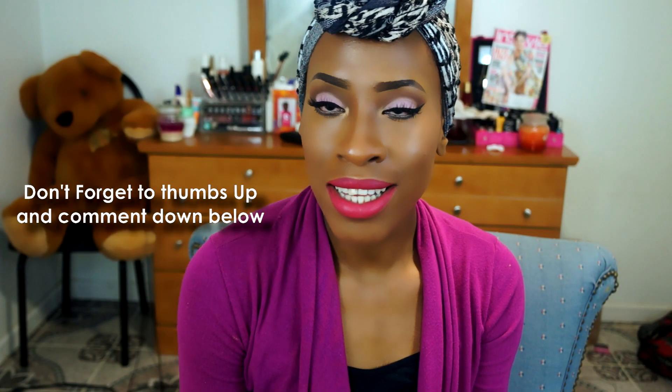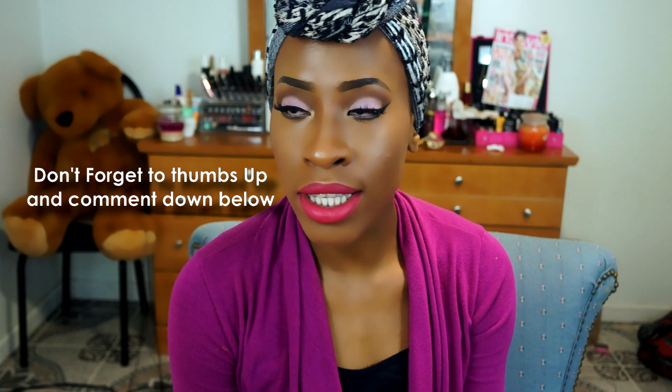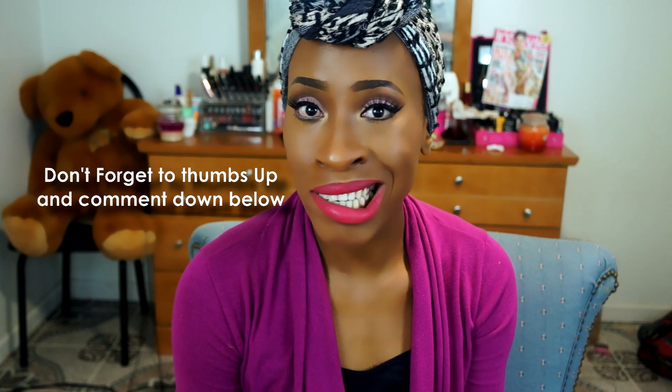Hey guys, welcome back to my channel, it's your lovely girl Tino. Today we are going to be creating this nice kind of spring/summer look. This was a look I wore in my last video and you guys were really excited to see how I created this look. It is so darn simple — it is really, really simple.